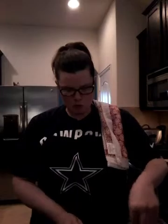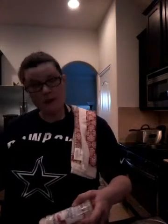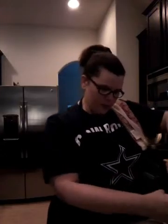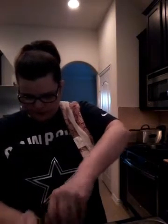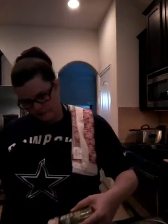Putting the breading station together — remember, really whip up your eggs, you don't want any runny white, make sure everything is well mixed. I have my flour and Italian breadcrumbs. I'm gonna add onion powder, black pepper to all three stations, and a little bit of oregano to the breadcrumbs. You can never have too much in this scenario. Garlic powder in all three.